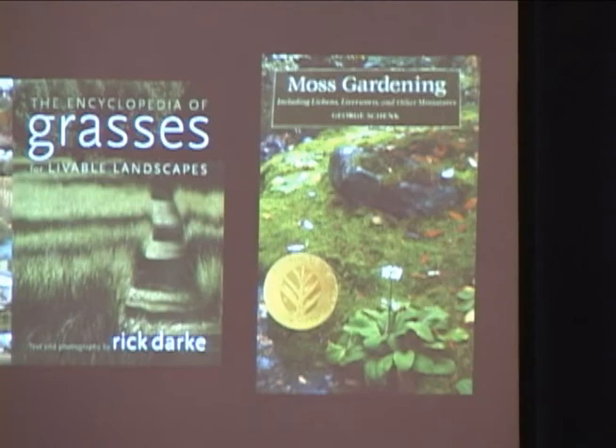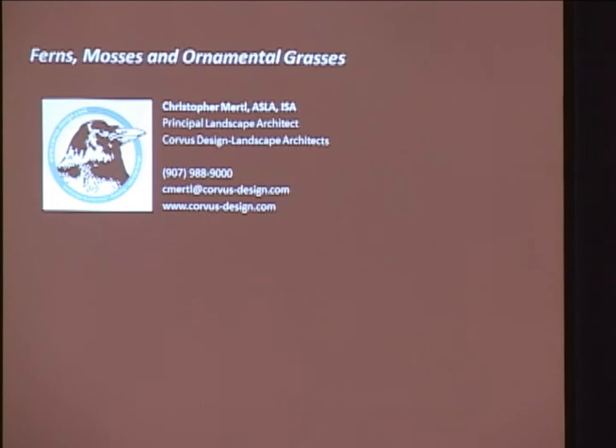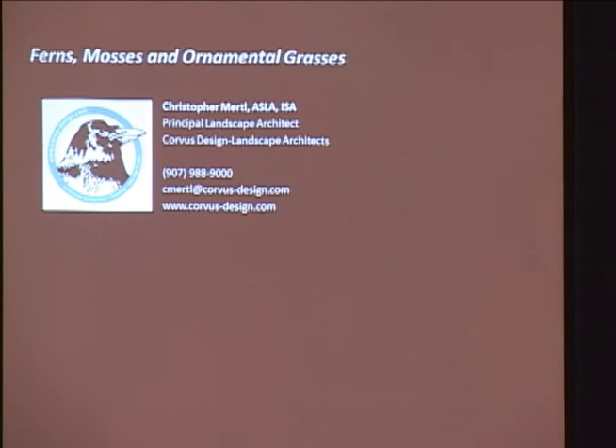Someone asked: can you make your PowerPoint available to post on the website? I'll have a can out there, you can throw a fiver in it. Yes, that shouldn't be a problem. Okay, thanks for coming out. Thank you.